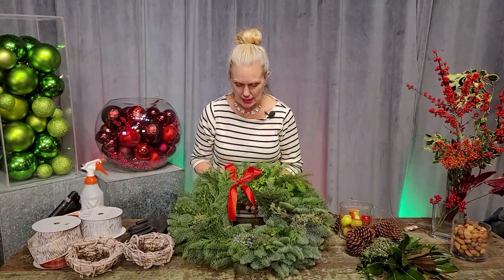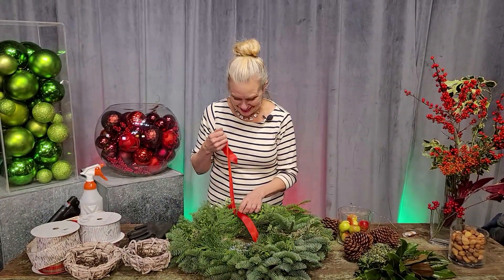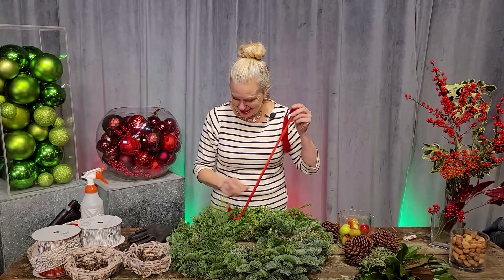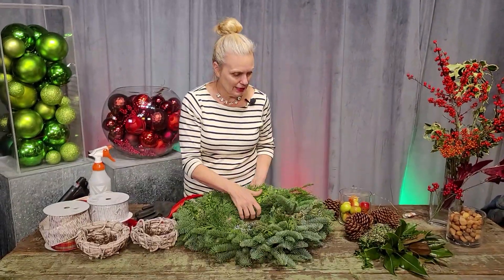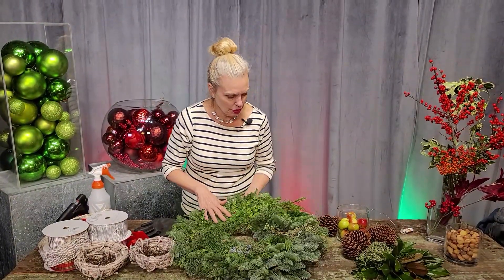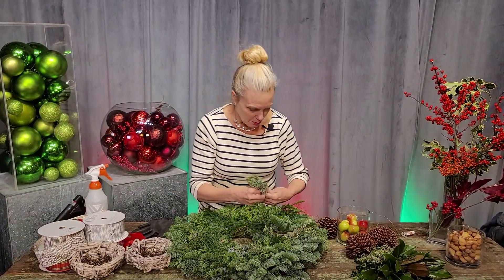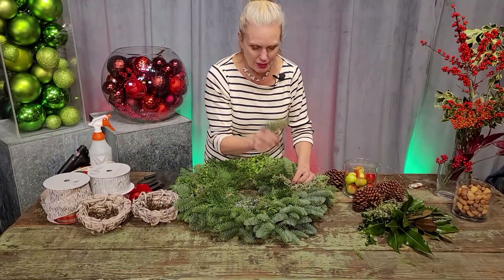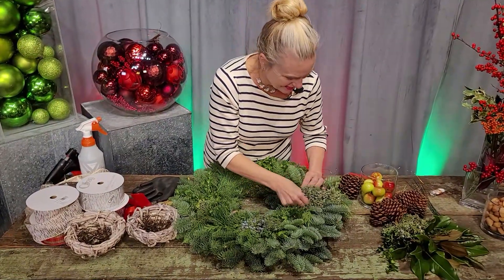The first thing I'm going to do is take off what I call this 'roadkill bow' — it looks like it's been run over. This wreath is actually pretty nice. It has some juniper berries in it already, and some boxwood and fir — some noble fir. I'm going to go ahead and add some more juniper berries. You guys smell so good, it's like having a gin and tonic!